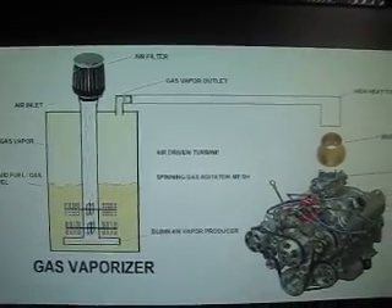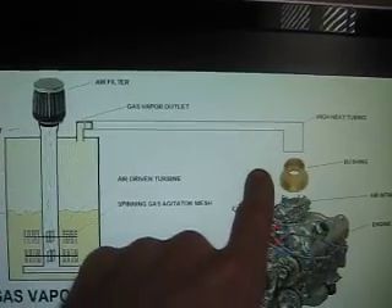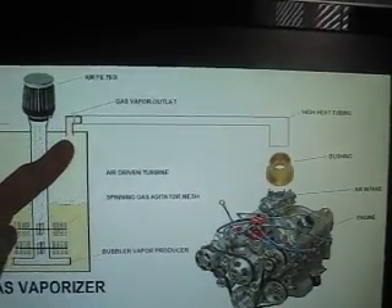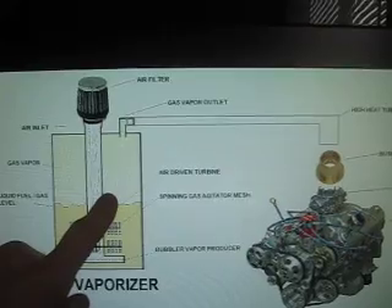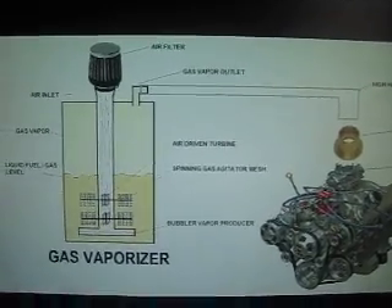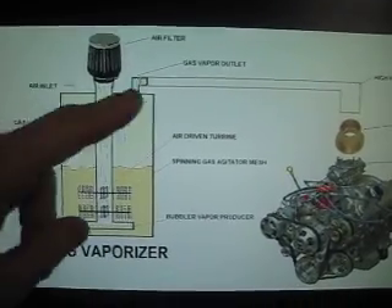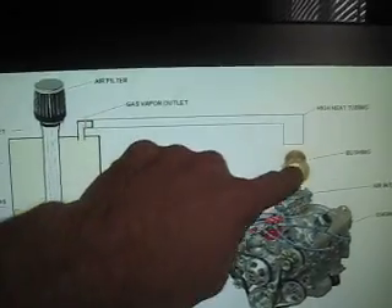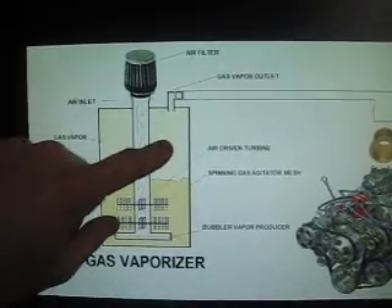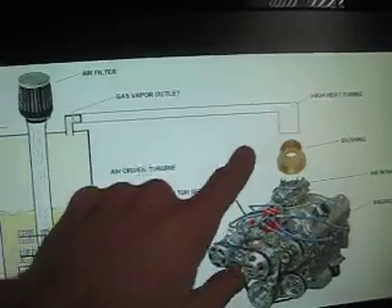I don't know if any of you are familiar with how gas vaporizers work. Basically, you have a tube connected to a vacuum line or your air intake on your engine. That tube goes down into your fuel tank — in my case it'll be my own homemade fuel tank, probably made out of stainless steel pipe, maybe six-inch stainless steel pipe. The air intake hose is connected to a bushing which is connected to the air intake and goes into the tank.